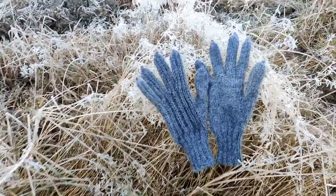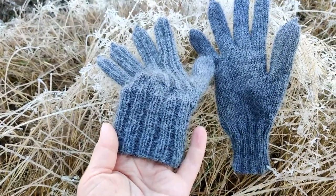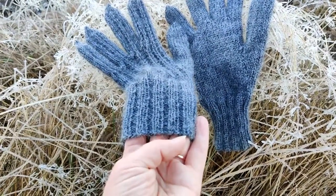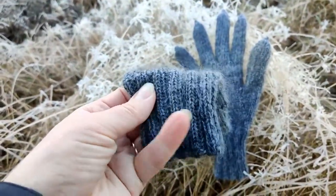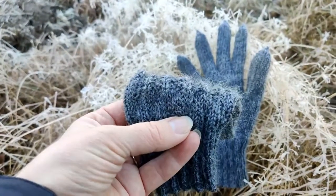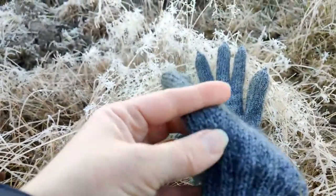I used some Filcovana Arweira Classic yarn together with Ito Sensai silk mohair. I cast on 44 stitches with my 3.0mm DPNs. Then I worked some 2x2 ribbing for, I think, 25 rounds. Then I changed into bigger needles, 3.5mm.